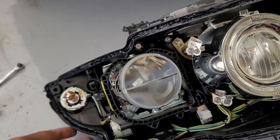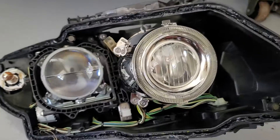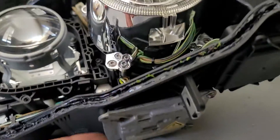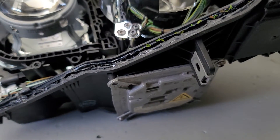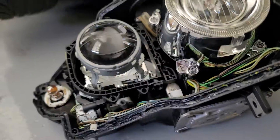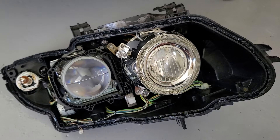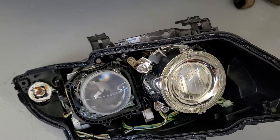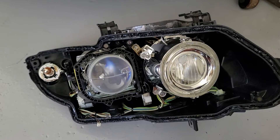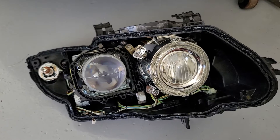And that's about it as far as what's involved in this headlight. This is the bi-xenon ballast if you need to replace that. I hope that covers some useful information, and I'll be putting out a short or two on recalibrating the headlight with the scan tool that I have.